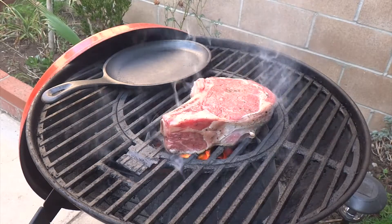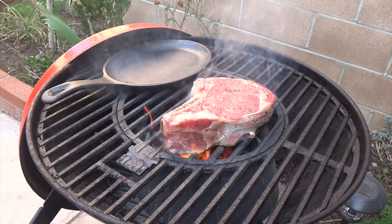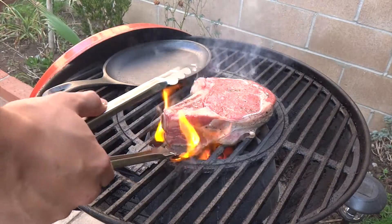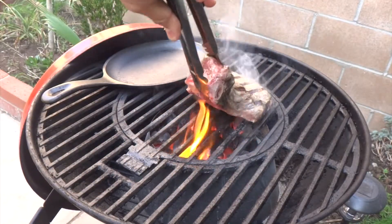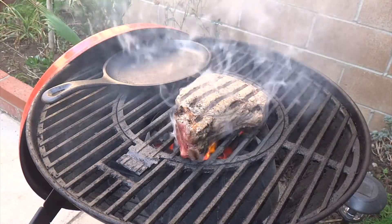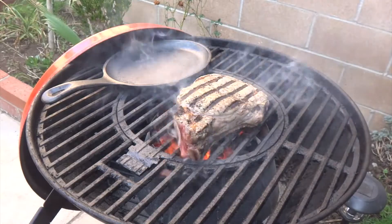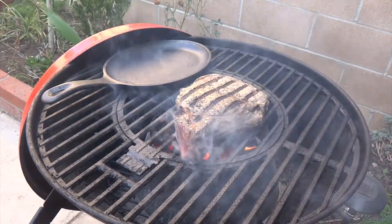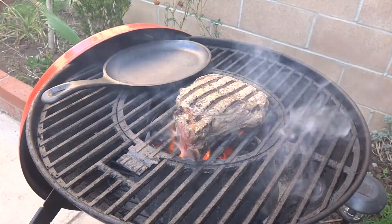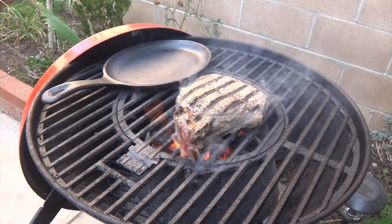If you like it medium rare, try seven to eight minutes after the sear and you'll get a nice bloody steak. Since this steak is about two pounds, I'll be sharing it with my wife and she doesn't like it so bloody, so I'll be cooking it to about a medium. I usually enjoy mine medium rare, but I'll have to wait another day for that.